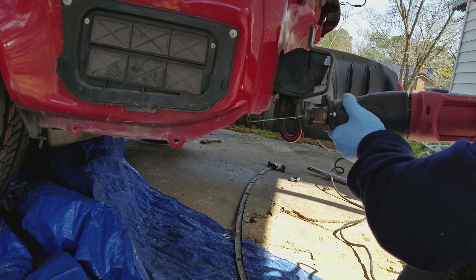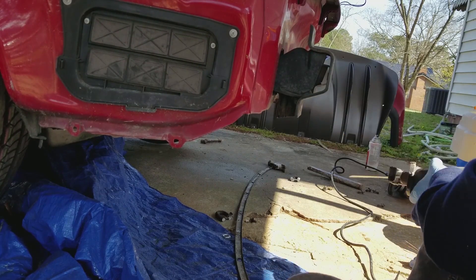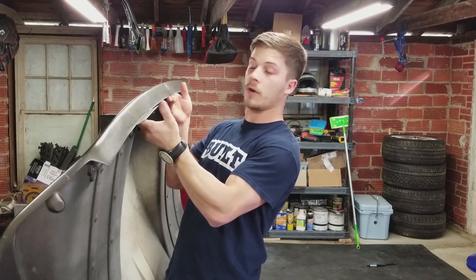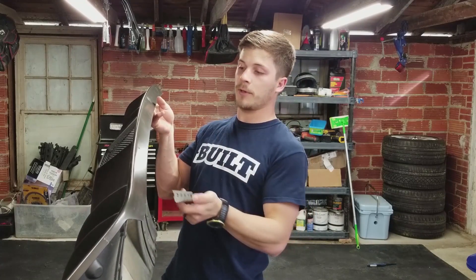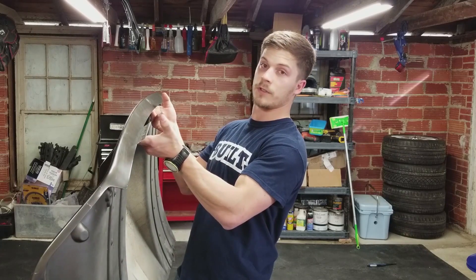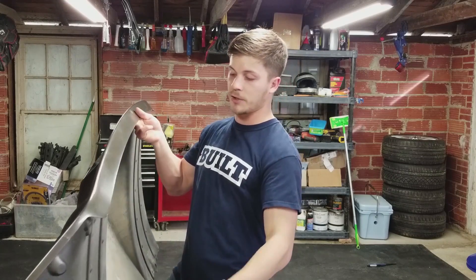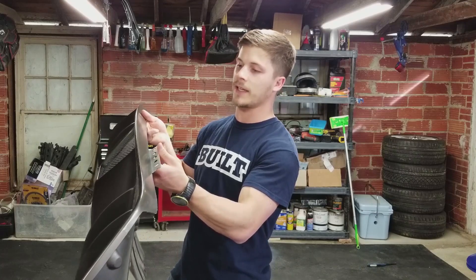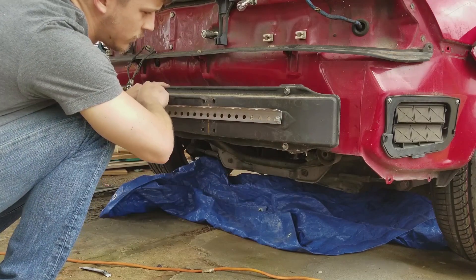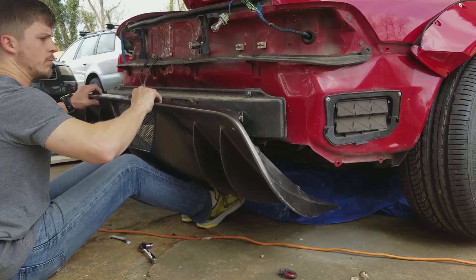Then I got the sawzall out and started cutting off the tow hooks. This actually fits inside of there pretty well, so what I'm gonna do is mount one of these to the back of the bumper — actually to the crash bar — and that will slide up into the diffuser and hold the edge of the diffuser. That way I can mount the bottom of the diffuser. I'll mount the top too, but this is just gonna hold it in place. I'm gonna do the bottom mounts first and then I'll do the tops.